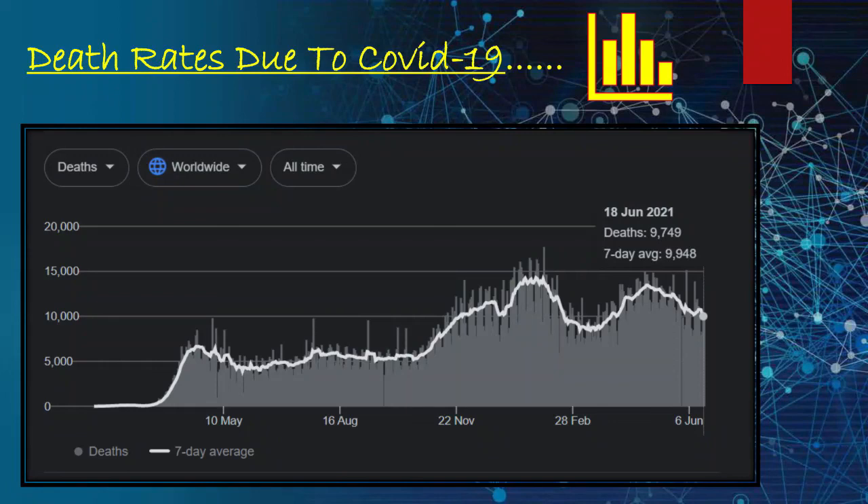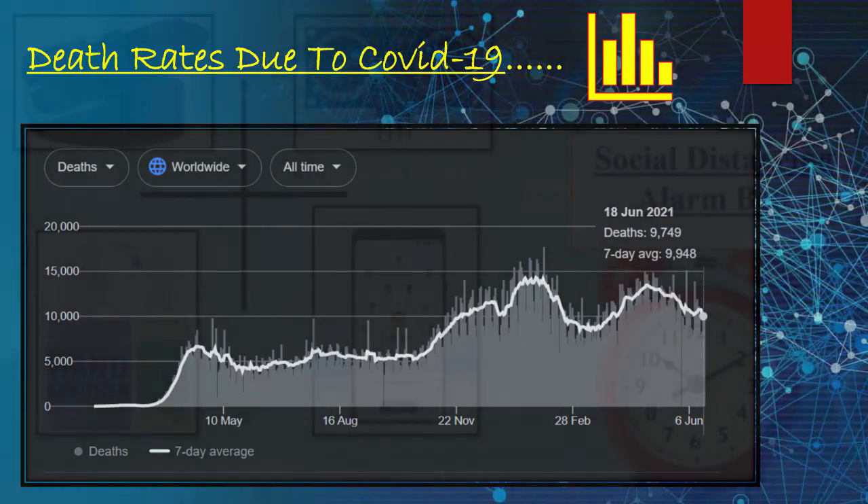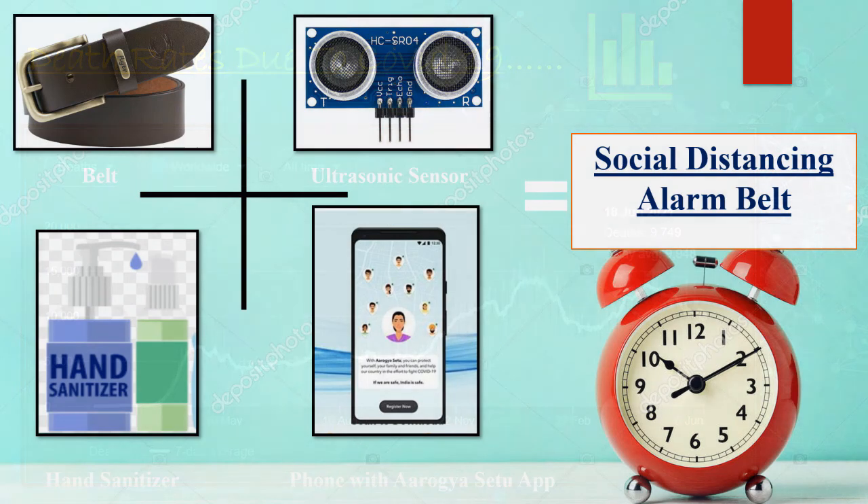So why should we not take a small step and, along with a mask and sanitizer, carry this belt so that all the guidelines can be followed and we are protected, and our family members are also safe. To minimize these problems, we decided to make the Social Distancing Alarm Belt. So let us look at the blueprint of our project.